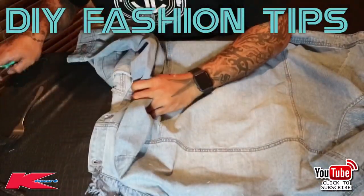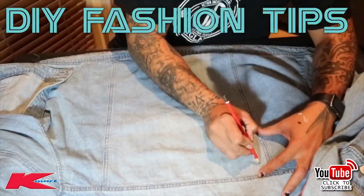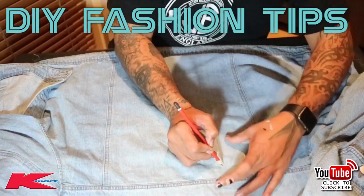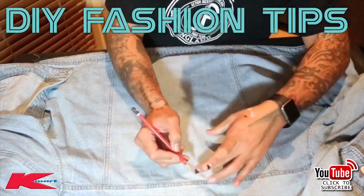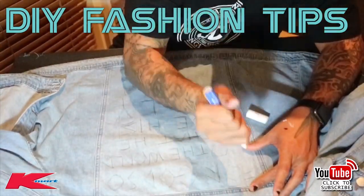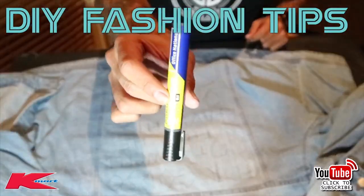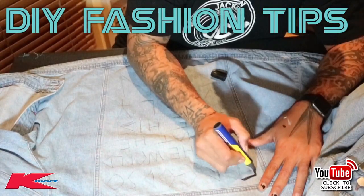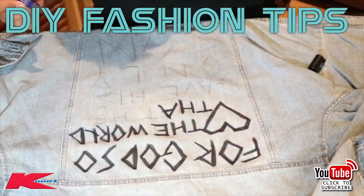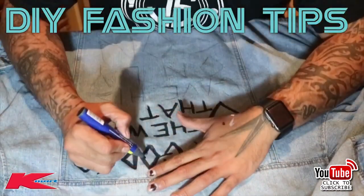The collar looks cool now. Flatten out your jacket, get the creases out, and grab that pencil — it's time to do some tagging, some graffiti on that jacket. When it comes to figuring out what to write, it's a personal preference. I went with a Bible verse that everybody pretty much knows — I just think it's cool to have on the jacket. But you can do quotes, a picture — the next one I'm going to do an iron-on for another look.